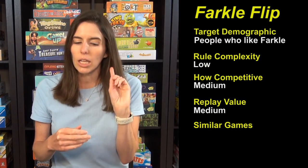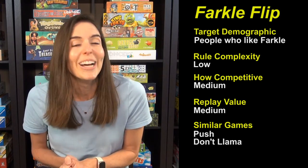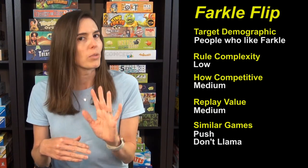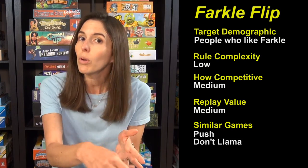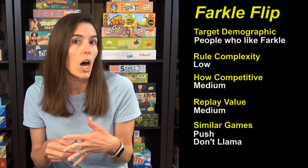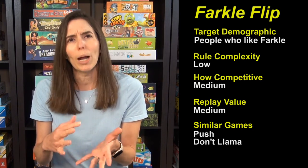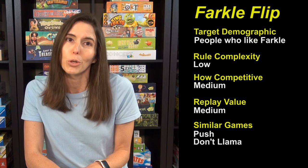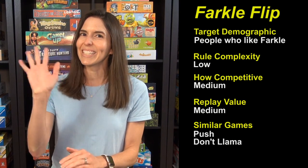If you're looking for similar games, another excellent option for a push-your-luck game is the game called Push — it's one of our favorites. You're flipping out cards into three different stacks and trying not to repeat the same number or color. What's nice about that one is there's some player interaction on other people's turns, because you can get some of the points from stacks that people are laying out. I'd also recommend Don't Llama, a card game where you're trying to get the least amount of points — very simple premise, but it's by a fancy game designer and you'll look pretty cool playing it. This is a nice push-your-luck game. We really enjoyed it and you should check it out. Thanks and see you next time from Game Like a Mother.